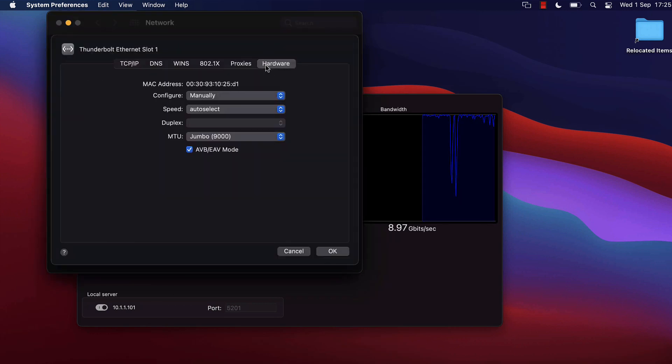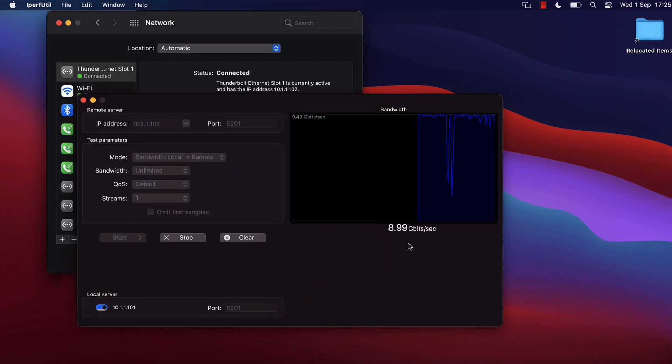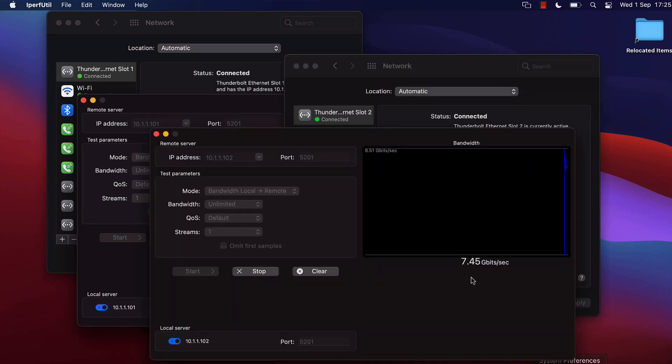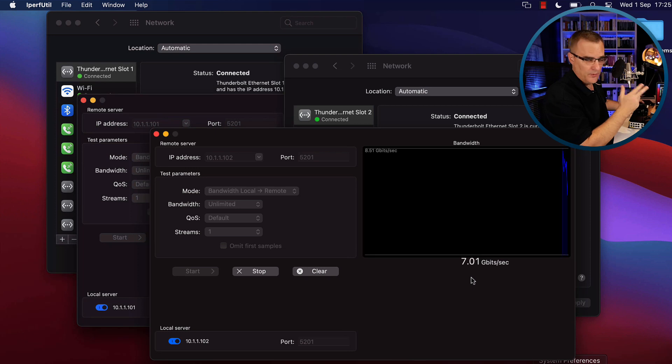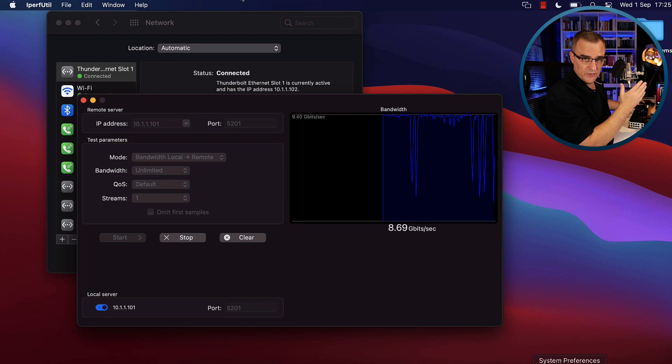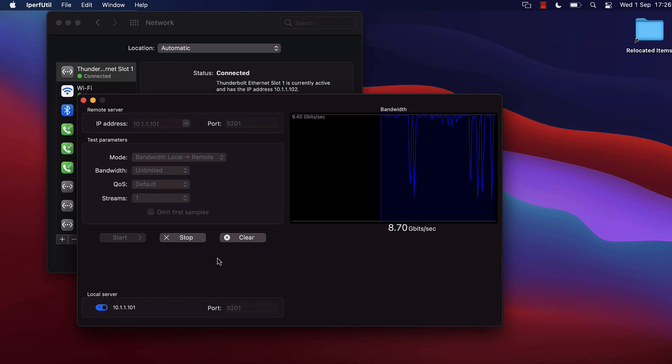Going to Hardware, it's jumbo frames 9,000. The speed is about 9 gig from this Mac to that Mac. The other way around we're getting about 7.46 gig per second — not as much as I would have hoped. I would have preferred to be closer to 10 gig.